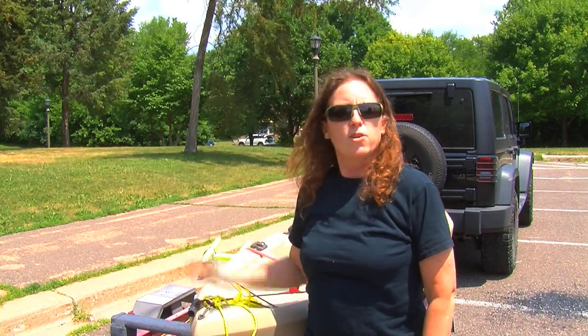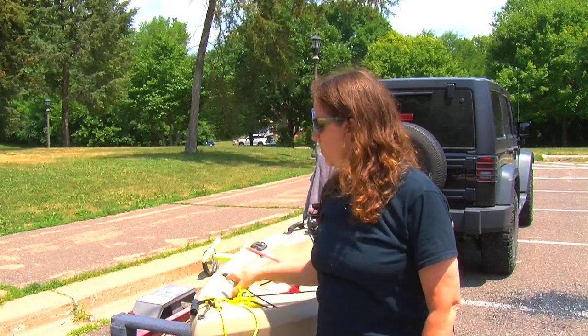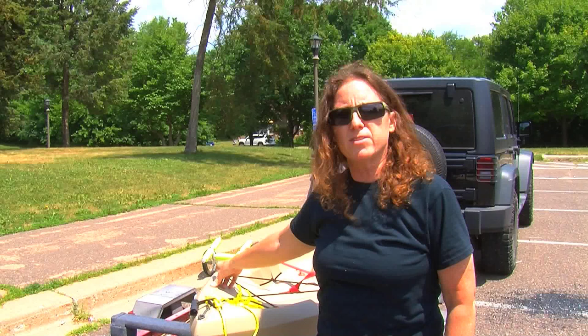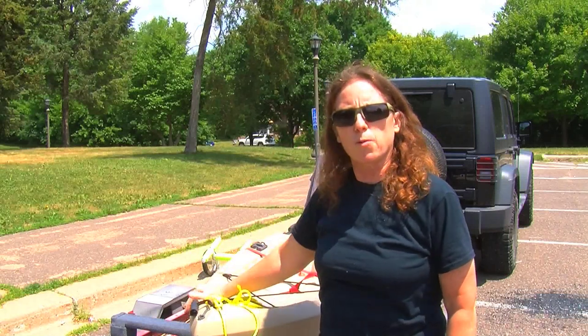Hey guys, so after my last kayaking video I had a viewer ask me to show a little bit more of what kind of trailer I'm using to haul my kayak with. So I thought I'd do a quick video of the mount I built on this Harbor Freight trailer to transport my kayak with.